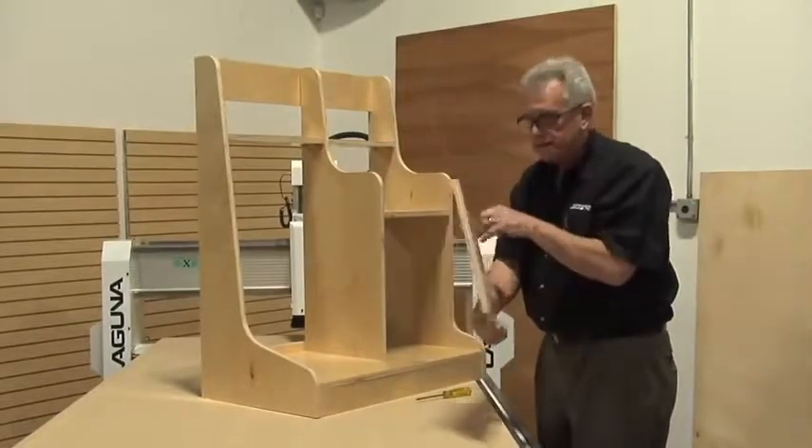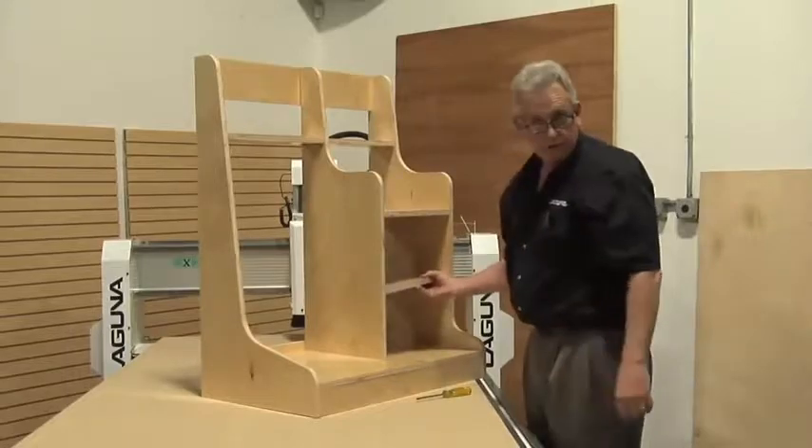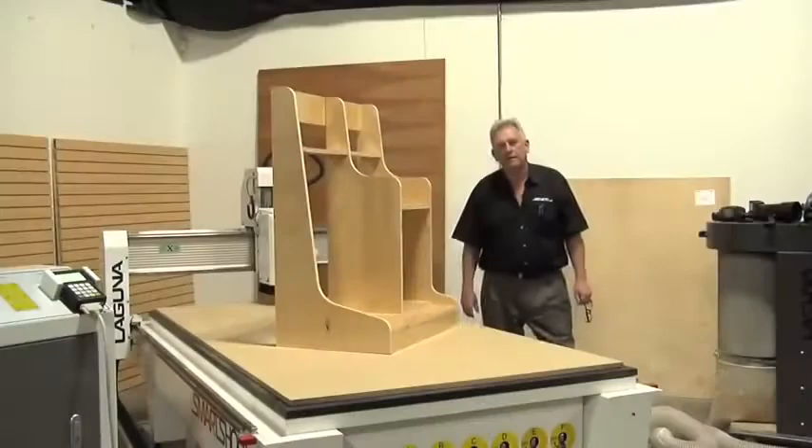The last piece is our adjustable shelf, and it fits in this space right here. We've got holes for adjustable shelf stops. The rack has come together really nicely.